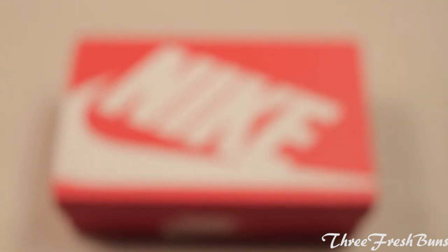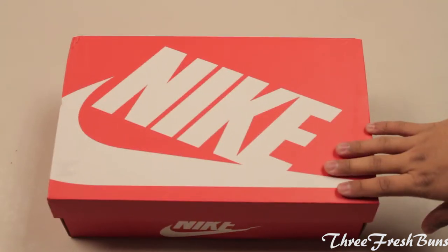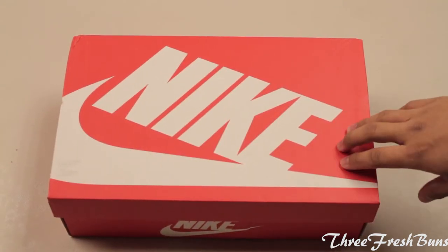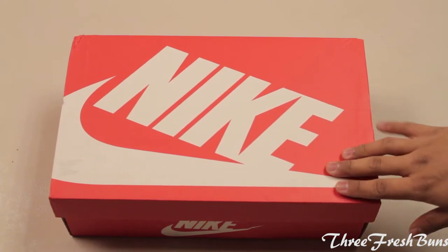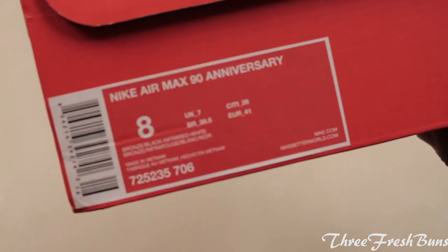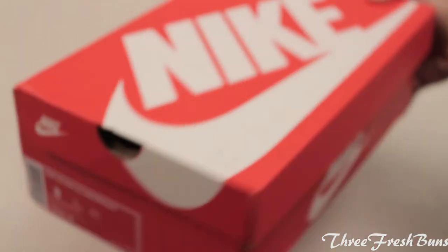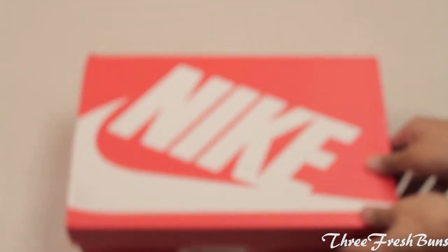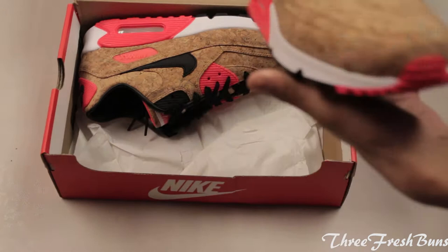What is up YouTube, today I have a very special pickup for you guys. This pair of shoes dropped for a special 25th anniversary of Nike Air Max. So let's look at the box label first — as you can see it says Nike Air Max 90 Anniversary. Let's take a look at the shoe.